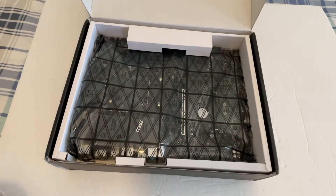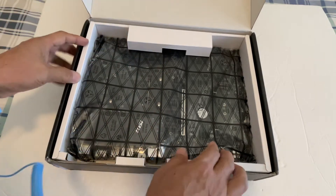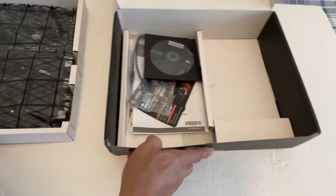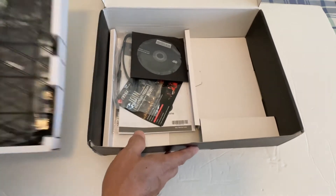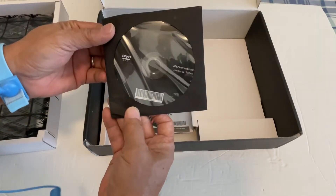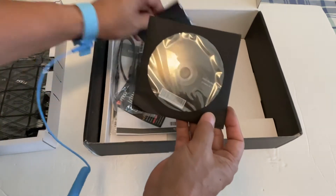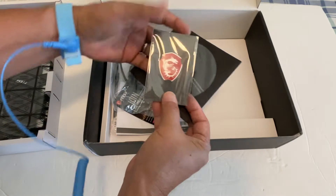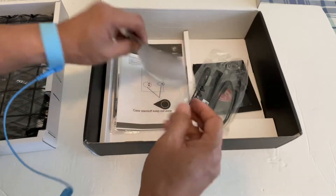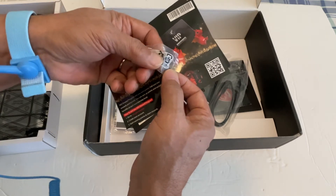I'll wear my static protector here just in case. Let's take the motherboard out from the box. Underneath the container that holds the motherboard, we have a CD or DVD ROM that has the drivers and utilities, a sticker, some connectors, and extra screws.